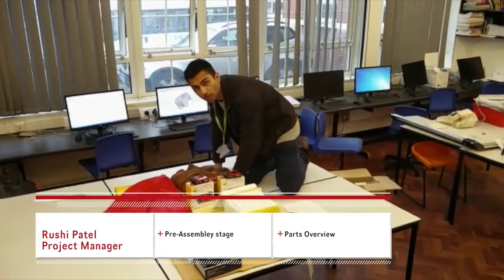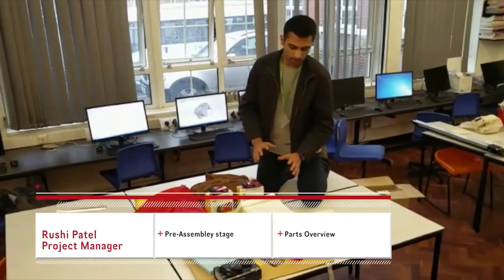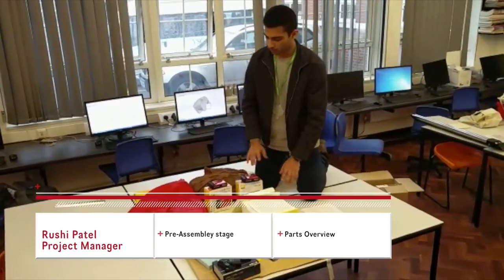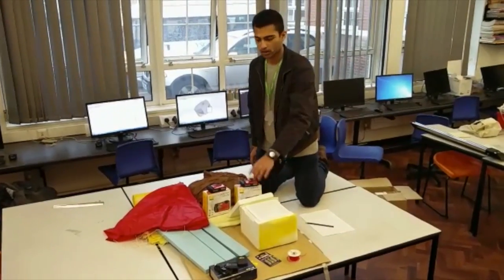This is a balloon. It's made of organized rubber. It's very stretchy. It will contain the heating. This is the casing in which we will put our payloads. The payloads will be the camera and the GPS module.